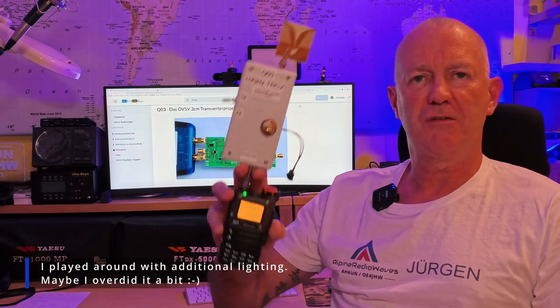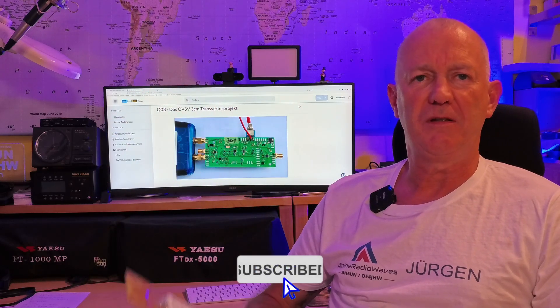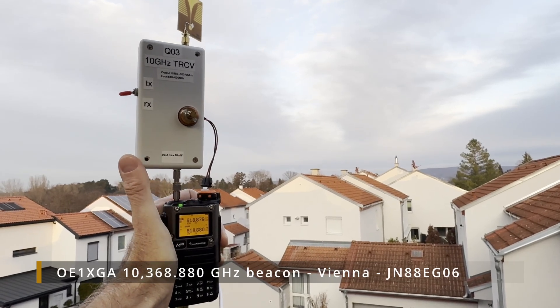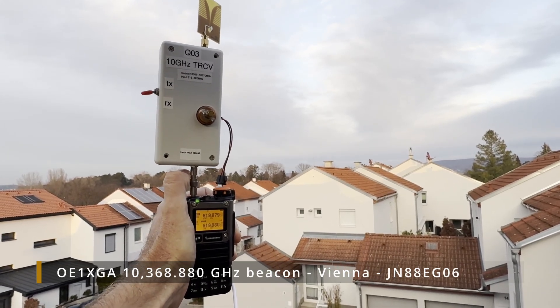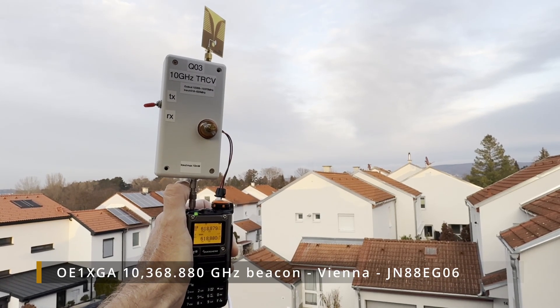Hello and welcome to the channel. What you're about to see is a Quansheng UVK5 receiving a beacon on 10 GHz — that's the 3 cm band. And spoiler alert, transmitting is also possible. So, how's that possible? Let's take a closer look.